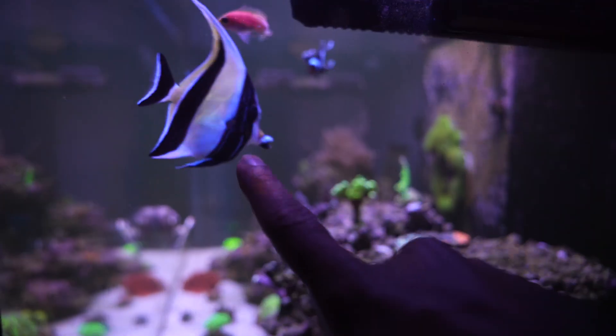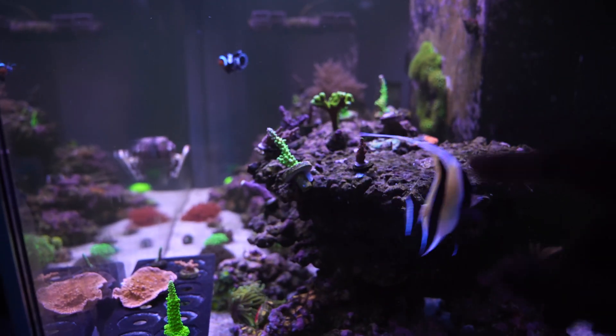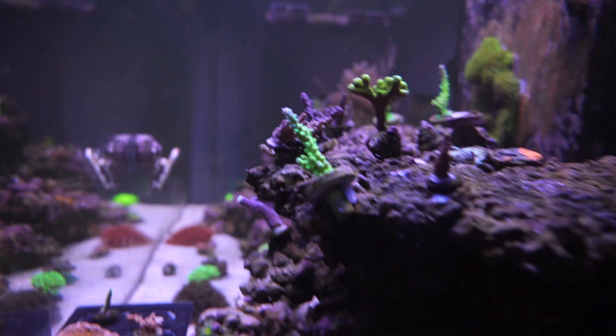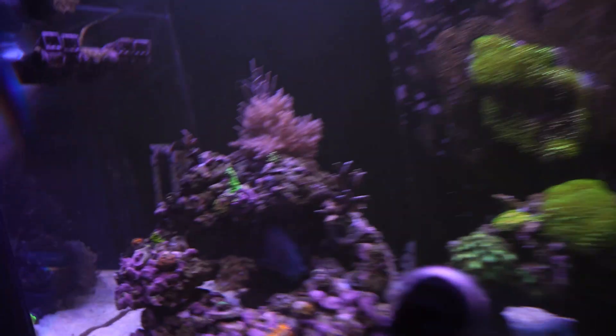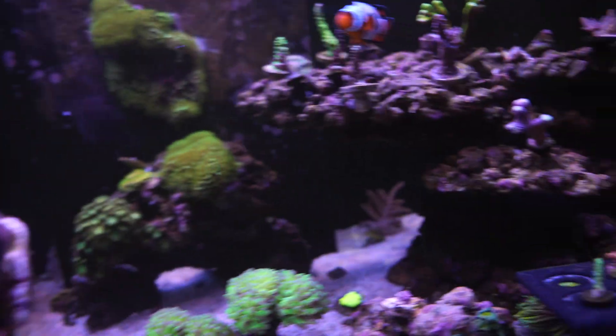See this guy right here? If you think about getting one, make sure you have an auto feeder and make sure you're doing micro feedings throughout the day. If you don't — look at that — look at the tip on that coral. Chewed up. Look at the tip on this green one — chewed up. It's like he's going after the green ones.